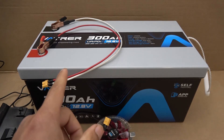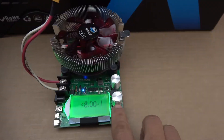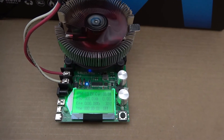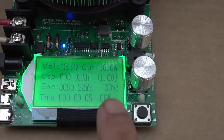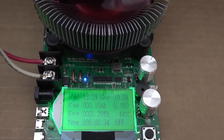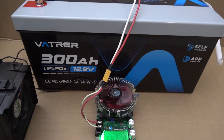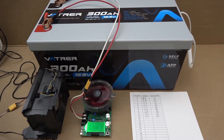I have charged the battery to 100%. Let's do a discharge test. We are discharging at 10 amps — 10 amps is the maximum discharge rate for this discharger. For a 300 amp-hour battery, this is going to take me 30 hours. It's going to take a while.